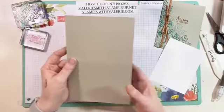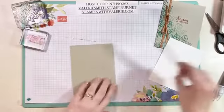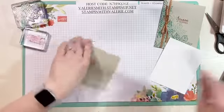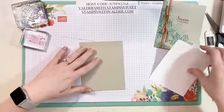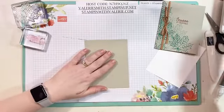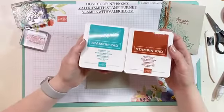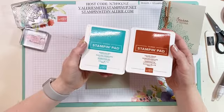We're going to start with a piece of Whisper White for the inside and a Sahara Sand card base — one of my favorite neutrals. We're going to use two ink colors on this card: Cajun Craze and Bermuda Bay. You wouldn't think these two look good together but they actually look really cute — I think they went well together.